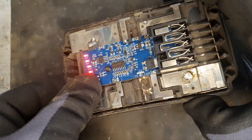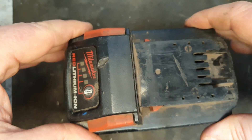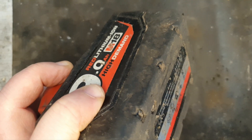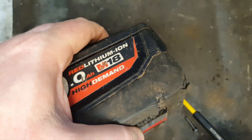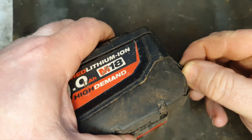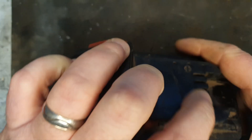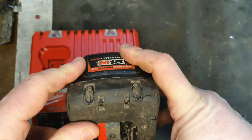Nice — the signs are good so far. Just popping the lid on now to get it to do the business.